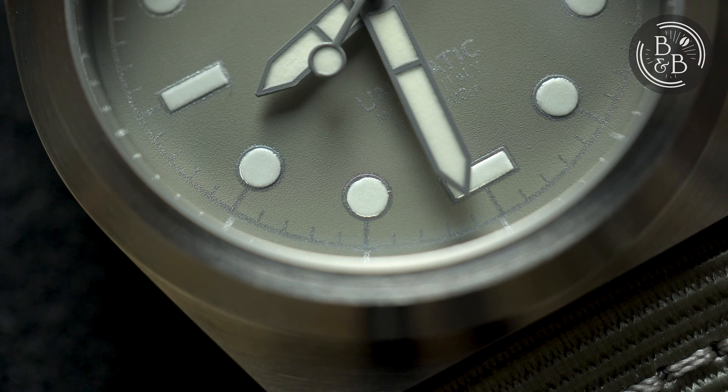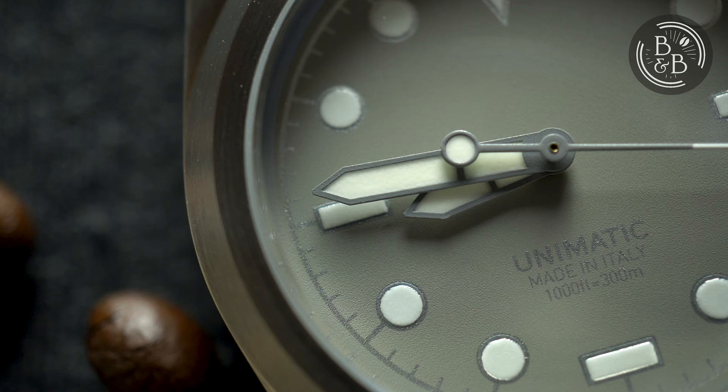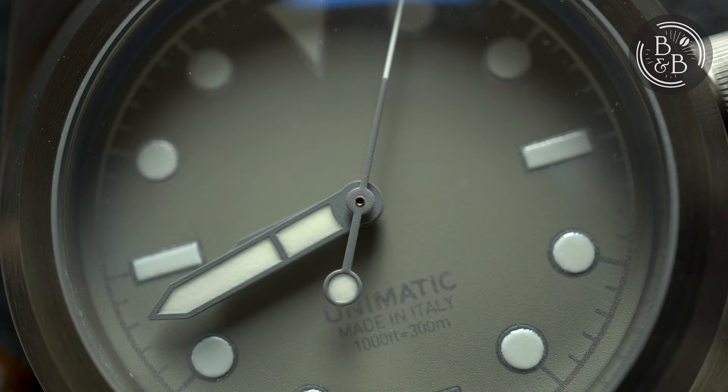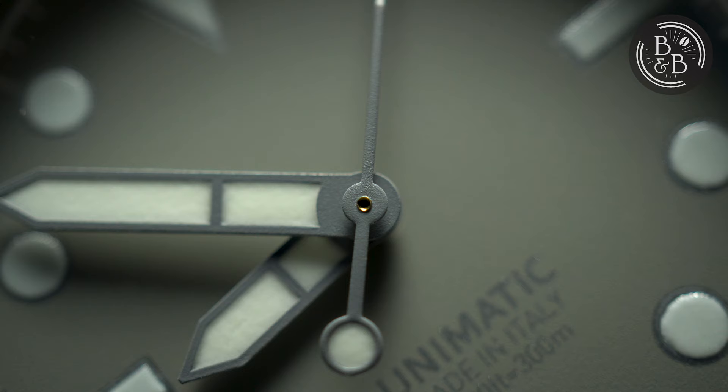The finishing of the printing across the dial is very good, and the overall dial finishing is very clean for a $500 watch. The hands are media-blasted and painted with the same colour as the base of the dial. The hands are generously filled with lume, which helps with visibility. The hands are finished very well and very clean. The seconds hand is also painted grey and has a loomed lollipop counterbalance. The tip of the seconds hand is painted white to match the other loomed elements, but unfortunately the seconds tip is not loomed. All the hands are well-proportioned, and the seconds hand extends all the way up to the seconds or minute track.